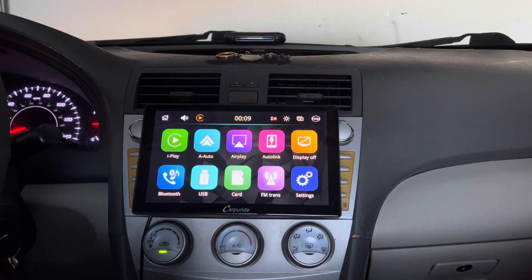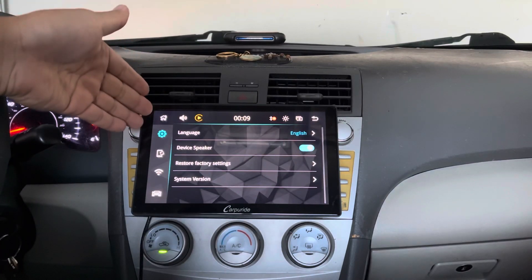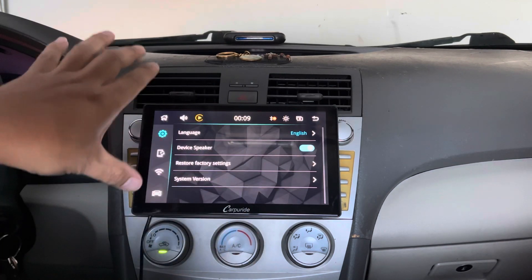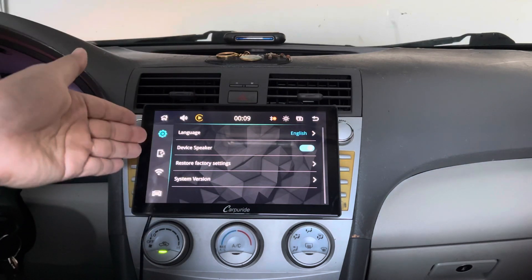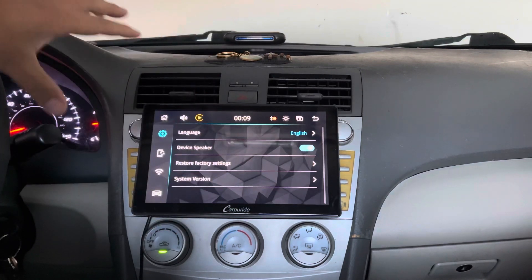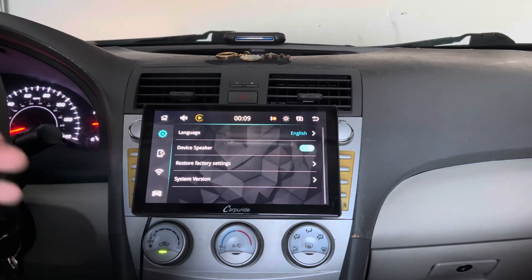Let me go ahead and show you what you can do within the settings. In here you can select different languages and use the device speaker. This monitor has a built-in speaker so you can use it as a standalone. But I like to transfer it wirelessly over to my car speaker because it sounds a lot better and it makes this a part of your car.